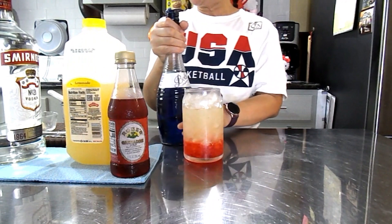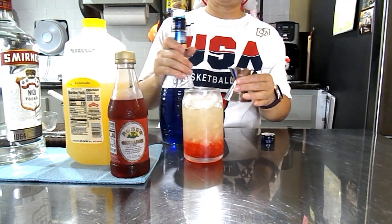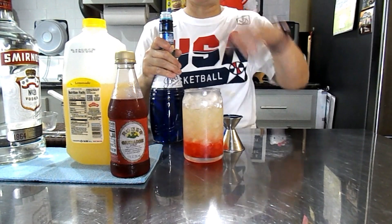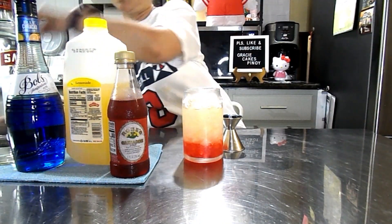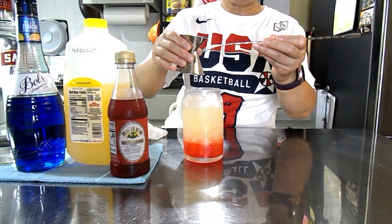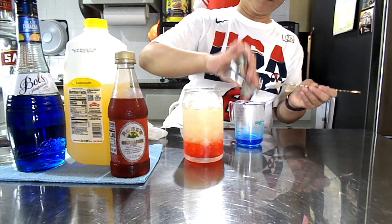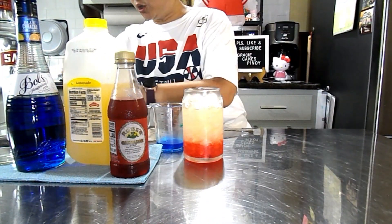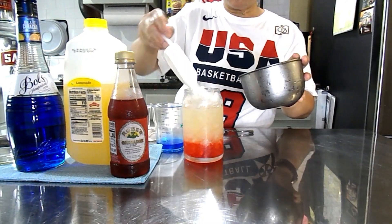Now we're going to use my blue curaçao. I'm going to use 1 oz. We're going to use the back of the spoon — any spoon you want to use, you can use it. But make sure you put it gently. I'm going to transfer it over here so it's easier to hold. Now you're going to put it on top of the ice. You can add more ice if you want because it's so hot. I want crushed ice so it will help separate the color and they don't get together right away.